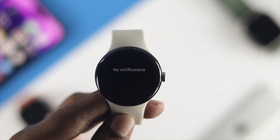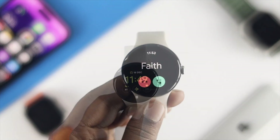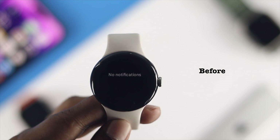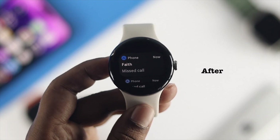Hello there, welcome back to the channel. Is your missed call notification not showing on your Google Pixel Watch every time you get a missed call on your phone? The missed call notification is kind of important, so if you are not getting it on your Google Pixel Watch, then follow these four processes to solve your problem.